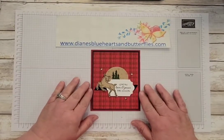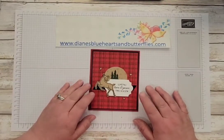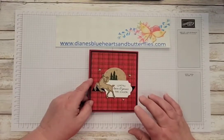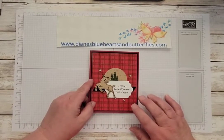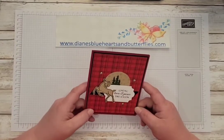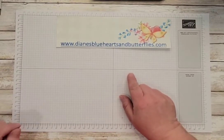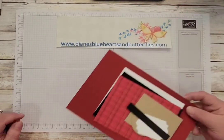I'm going to start with this card. It's a very simple layers card to make. It is using some retired designer series paper that was in the celebration for August-September of 2021, but I'm just trying to use up the paper that I have. Let me go through the supplies that you'll need. Also, if you check out my blog at Diane's Blue Hearts and Butterflies.com, I have the measurements and dimensions over there as well.